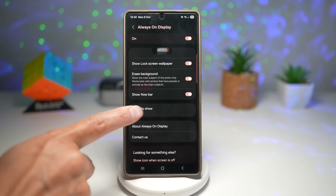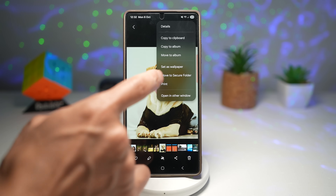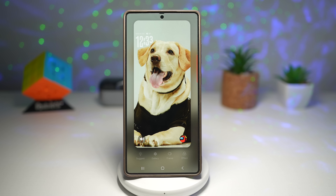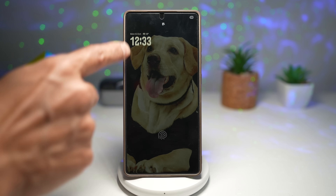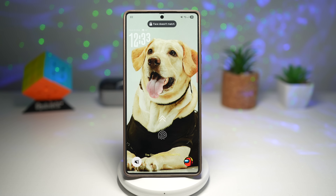Configure the setting to show always. Go back, go to your gallery, choose a wallpaper and set it as your lock screen wallpaper. Now when you lock it, you'll see the background has changed to black and you can see the subject. When you wake the phone up, the background then changes back to what it was. This makes your phone look fluid and polished, almost like iPhone-level smoothness, giving your Galaxy a high-end flagship experience every time you tap the screen to wake it up.